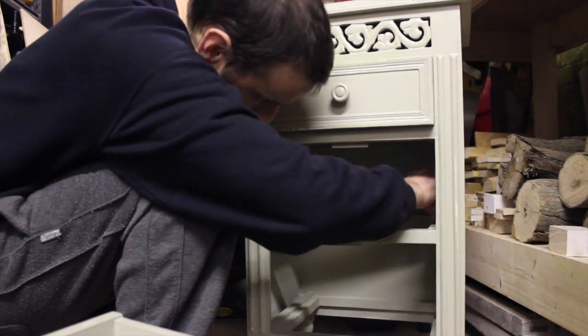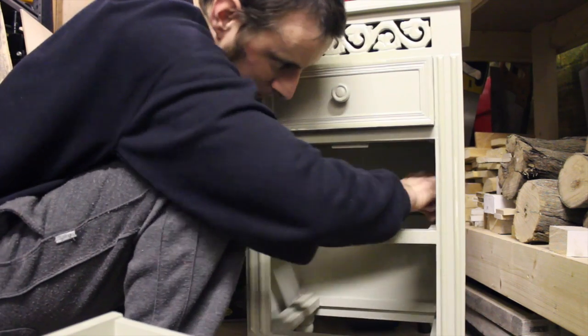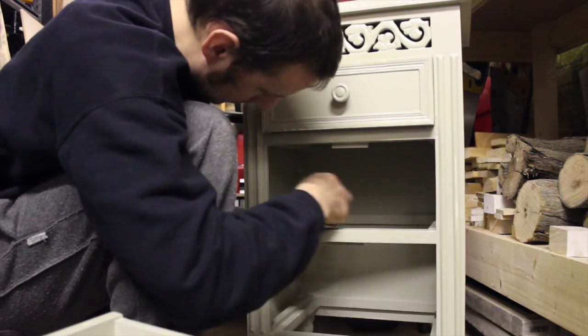I then apply wax to the drawer runners to make sure that the drawers run smoothly. You can use any type of wax, however I prefer to use beeswax.